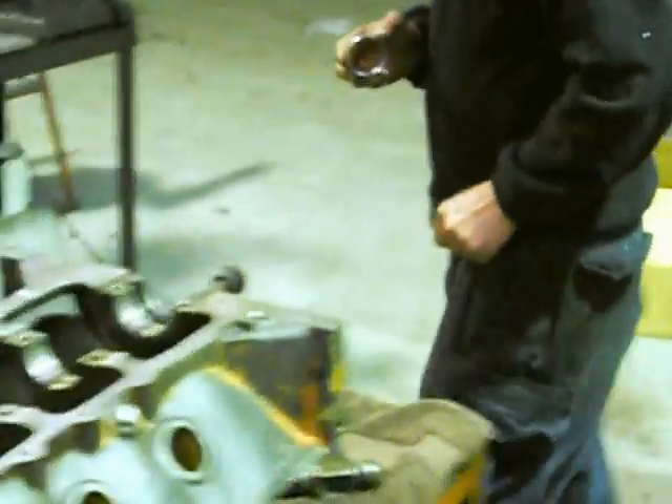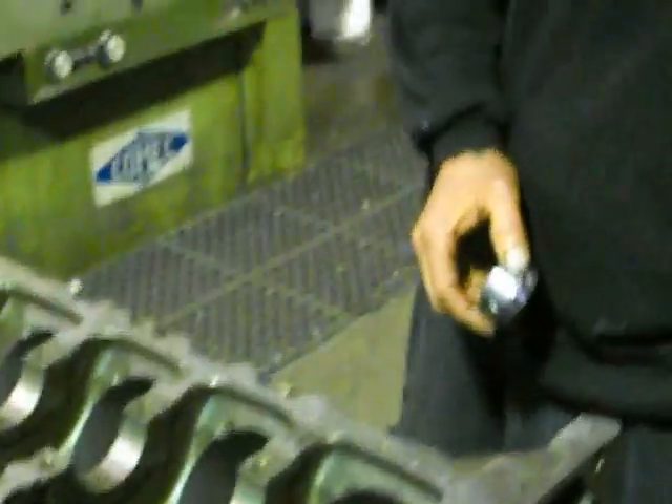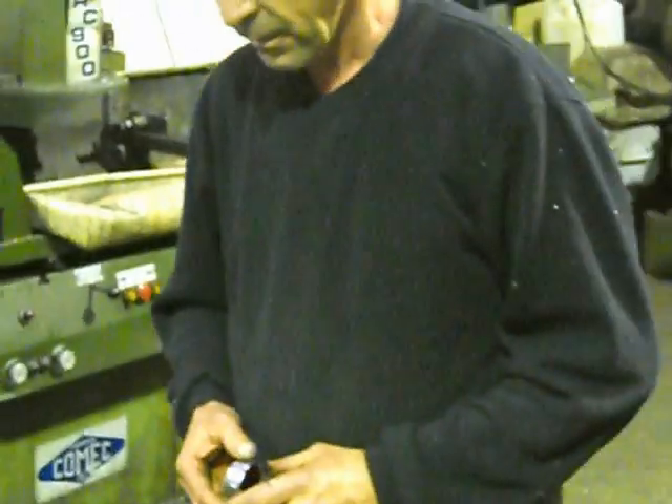We're going to go into the final assembly of this 308. Before I put it on an engine stand, I like to fit the cam bearings into the block, and also the gallery plugs, and just the rear Welsh plugs and the cam plug - just so once it's on the engine stand, we don't have to pull the engine off after it's fully built and start knocking in Welsh plugs on a gantry or a chair.